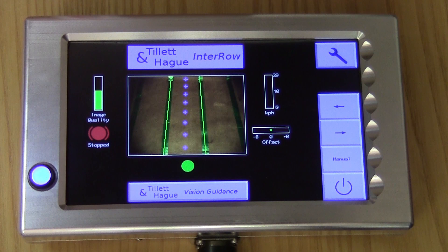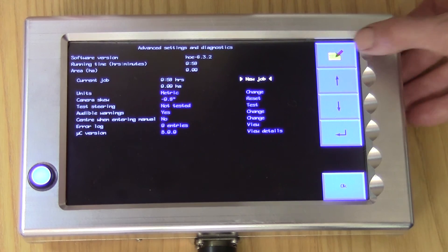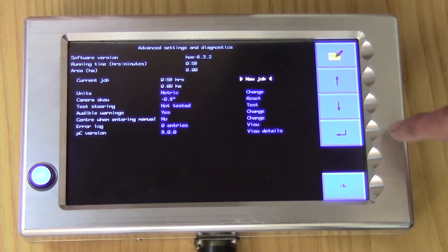At the end of the day you might want to check the area you have covered. Go into the Setup menu, then touch the top right button again — this time it'll be labelled with a Spanner++ symbol — to reach a screen giving status and diagnostics information. The top three lines give the software version, the system total running time, and total area. Below that, under the heading Current Job, you will find a log of the time and area covered since the last reset. If you want to reset this log ready for the next session, use the arrow keys to move the cursor over New Job and touch the Return button to reset these values. There are several other settings and tools available in this screen, which we will cover in other videos.